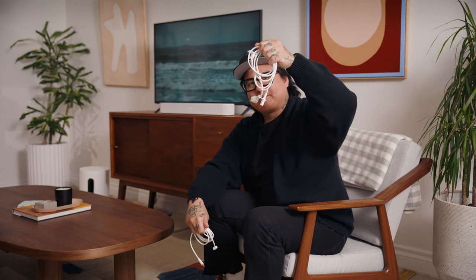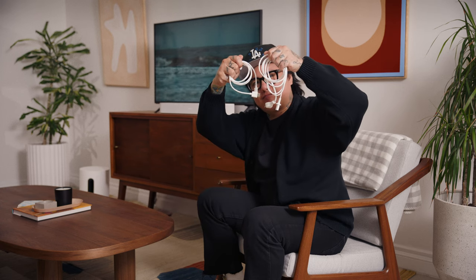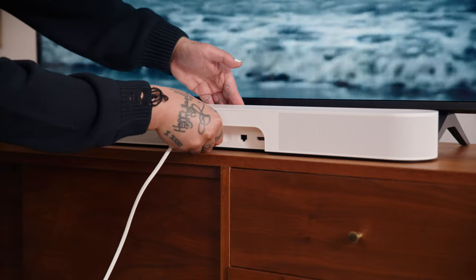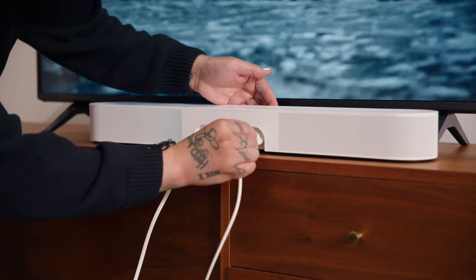Find the power cable and HDMI cord provided inside the box. Make sure your TV is on, then plug in the power cable and HDMI cord to Beam, then connect the HDMI cable to your TV. If your TV does not have an HDMI ARC or eARC port, use the optical adapter also provided in the box.